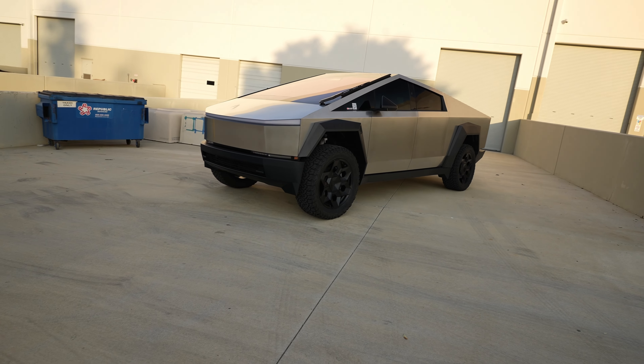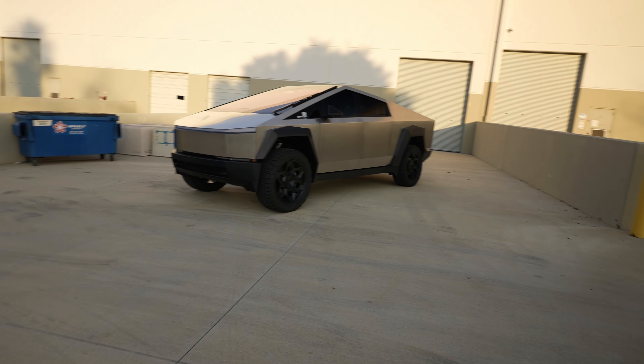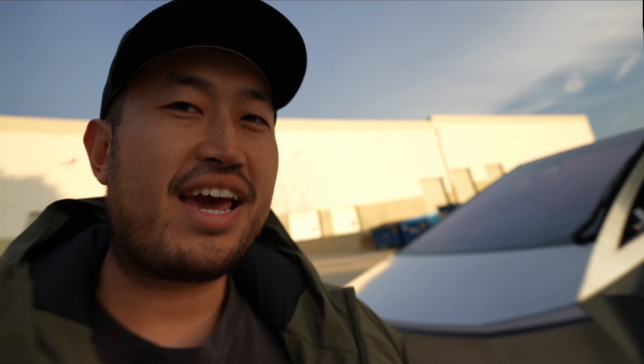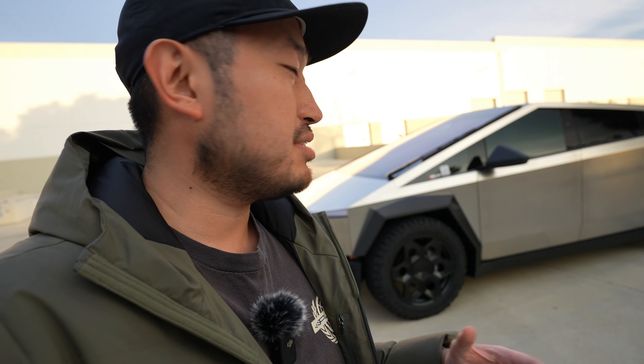If you're wondering, you're not going to block your charge port — there's still a little hole right there so you can put in your charger. Of course these are still prototypes, so you can get a feel for what it's going to look like, but they're going to be very close to what will be produced. These two parts from Unplugged Performance are two of the largest I've seen fitted and put on a Tesla Cybertruck to date.